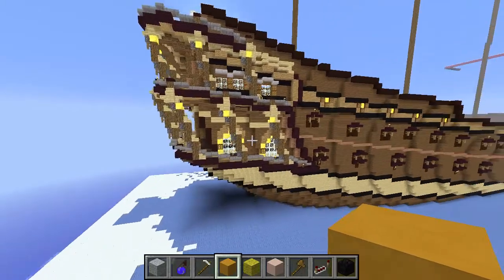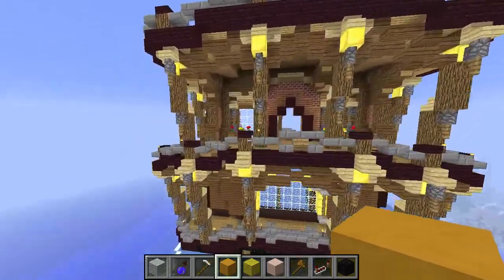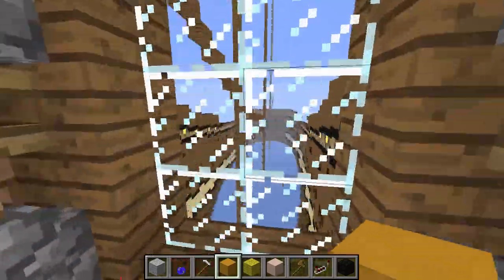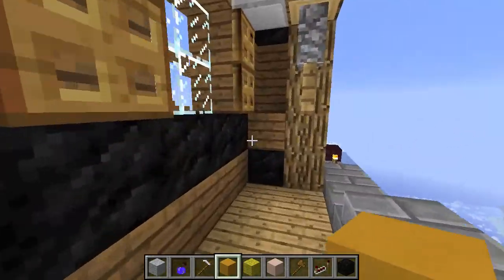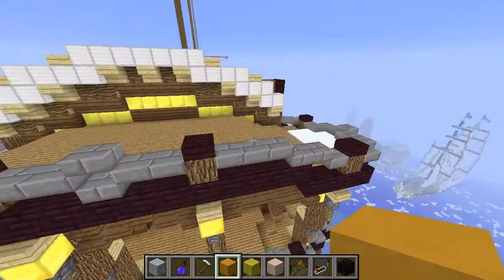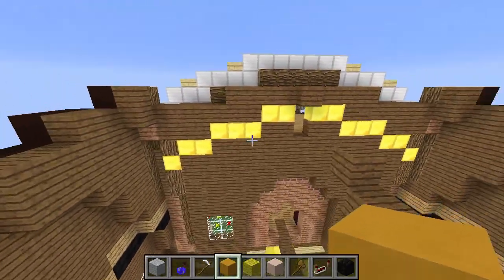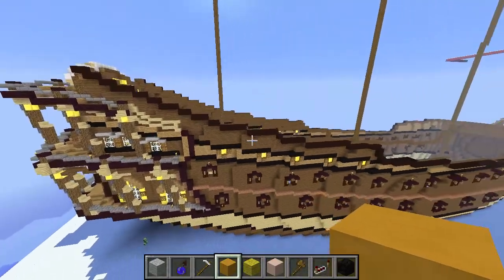I'm going to have to show you this stern part — it just looks wonderful, I think. Look at that: two balconies with windows and doors on every level. Nothing in here yet — could make some sort of captain's quarters or perhaps just some dining area, I don't know. And that's basically it, actually. But it's so detailed, so I'm quite happy about how it turned out. I still need some sort of door through here to the poop deck — I believe that is proper ship terminology.